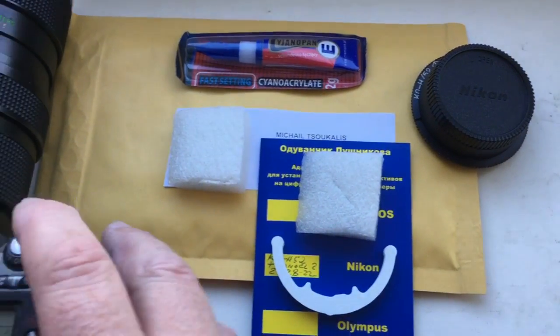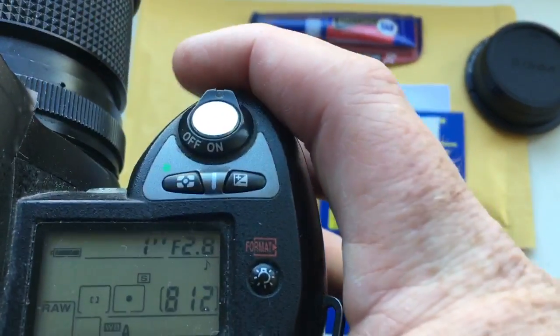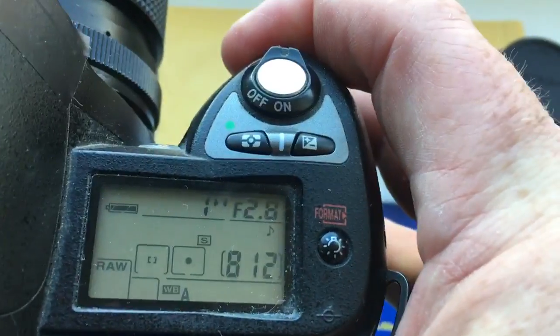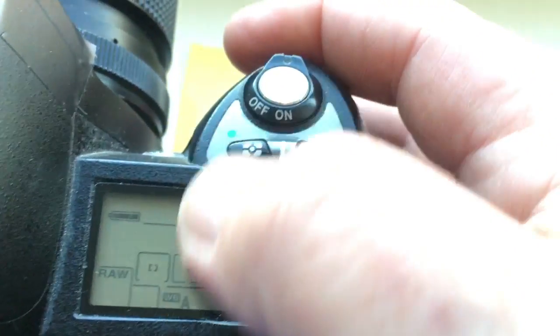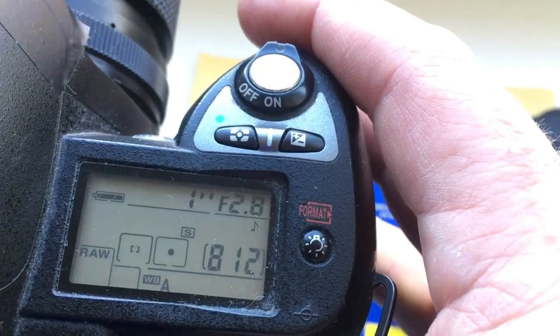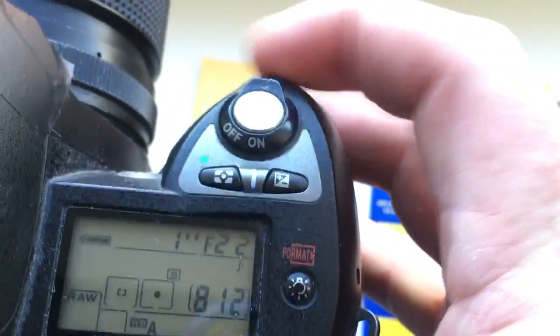Hello, Mihael. This video is about your chip and adapter with chip. Look, this chip I pre-programmed: focal length is 24 millimeter and the aperture range from 2.8 to 22.